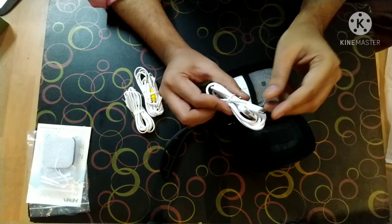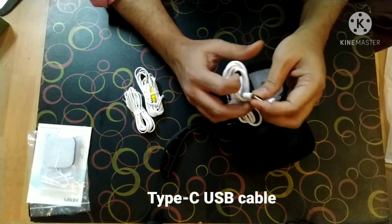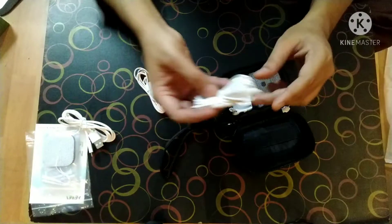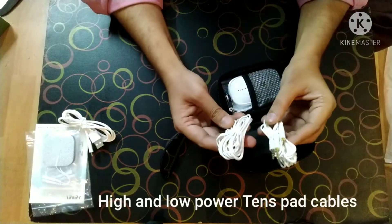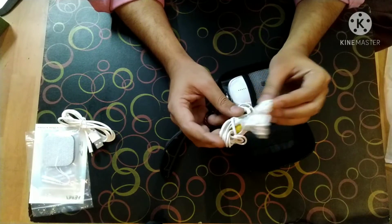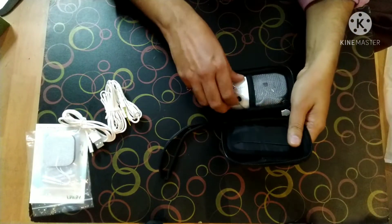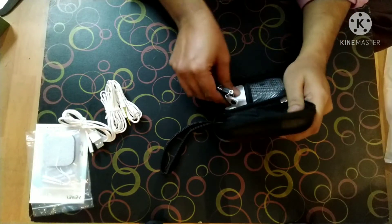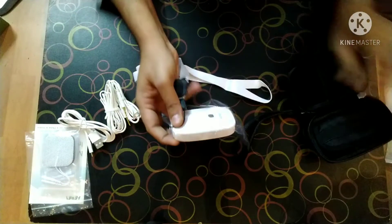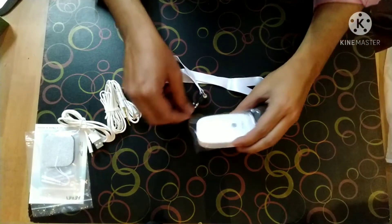This seems to be a Type-C connector — yes, this is a Type-C USB cable. And then you have high power and low power connectors. These are the two high power and low power contact mode connectors. And then there is our portable generator.